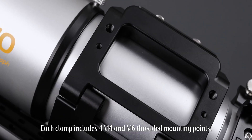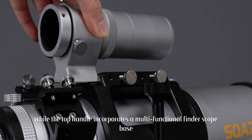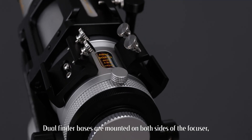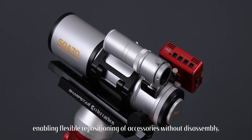Each clamp includes M4 and M6 threaded mounting points, while the top handle incorporates a multifunctional finder scope base slot for attaching various astronomical accessories. Dual finder bases are mounted on both sides of the focuser, enabling flexible repositioning of accessories without disassembly.